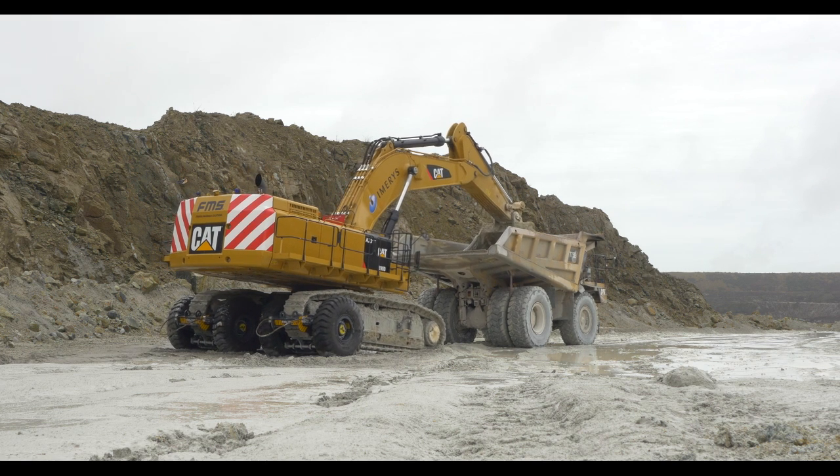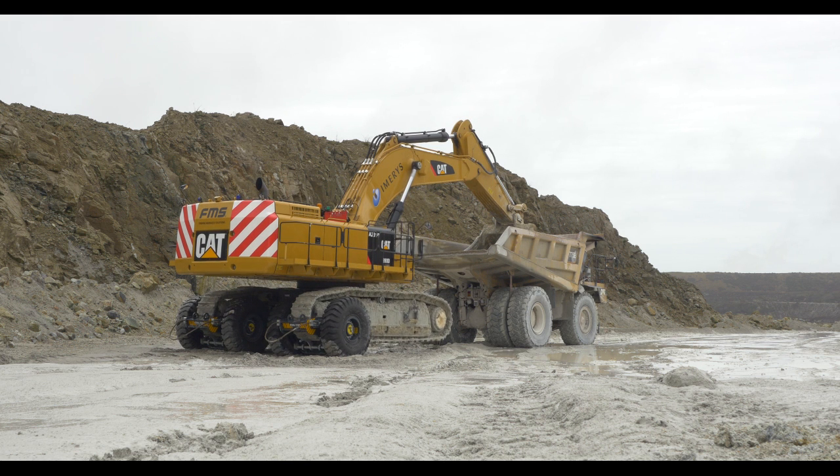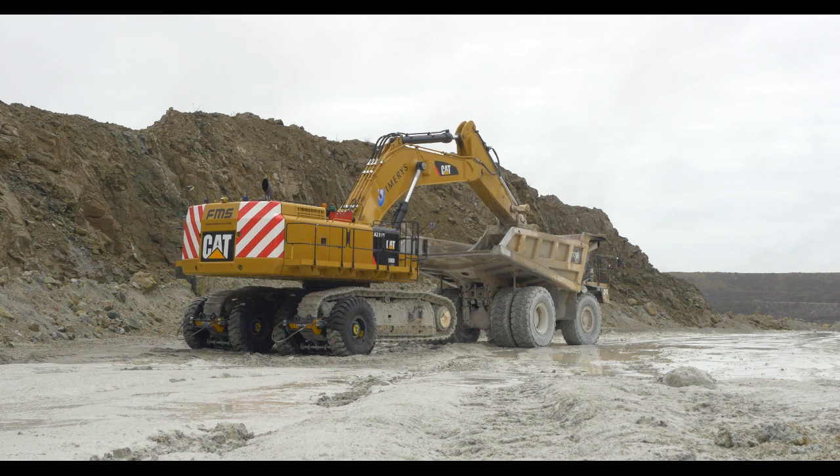As you can see, the excavator driver is now positioned above the truck. He will now boom down and raise the front of the tracks up to 15 inches off the floor so that the truck can tow the units safely around the quarry.